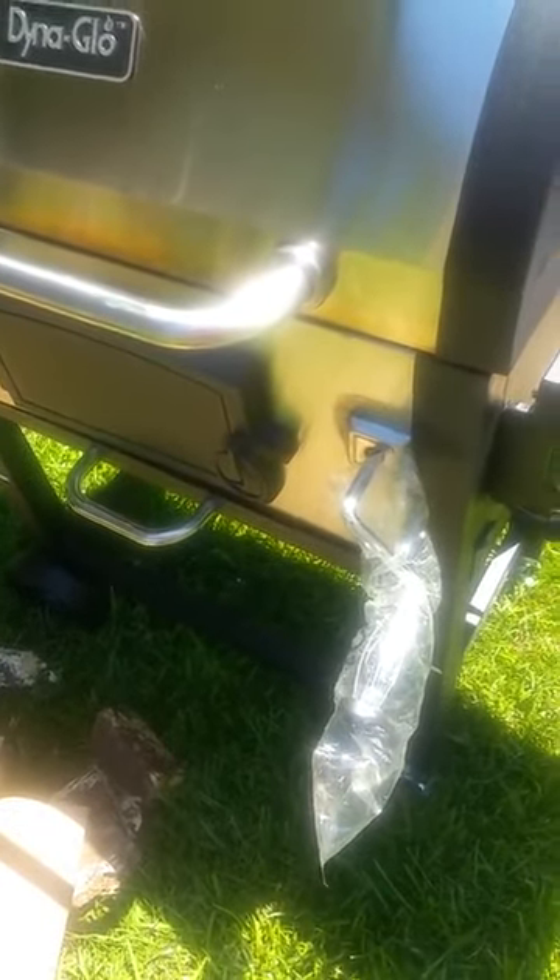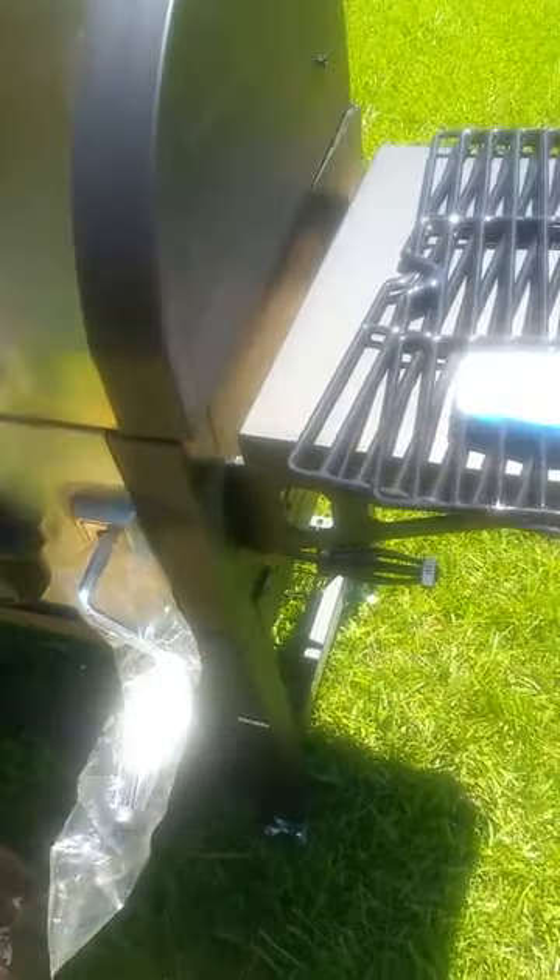I had one major problem, and it's not with Amazon but it's with the grill. Didn't notice until I started up, but if you notice the top doesn't sit right on the grill — there's a big gap. As you come from here it's like the top is off.